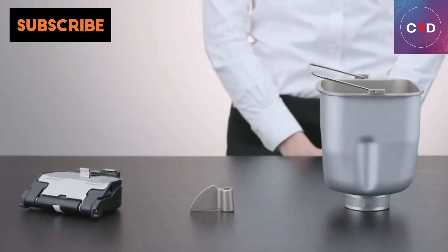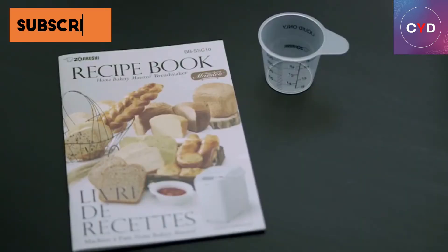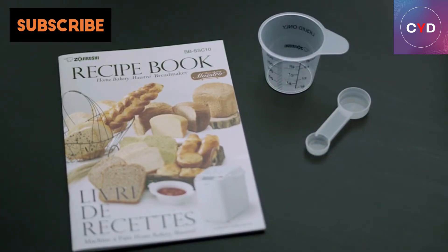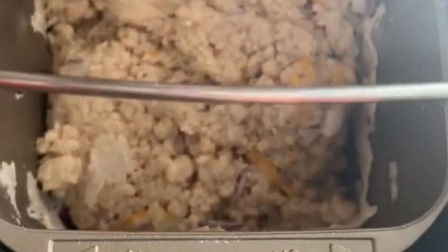Disadvantages: Loaf size is too small to be practical for a large family. The LCD is not backlit and might sometimes be difficult to read. It does not have an automatic dispenser for adding additional ingredients. The rest cycle, which warms the ingredients before mixing, cannot be cancelled. Individual knead, rise, and bake cycle times cannot be reprogrammed according to personal preference.